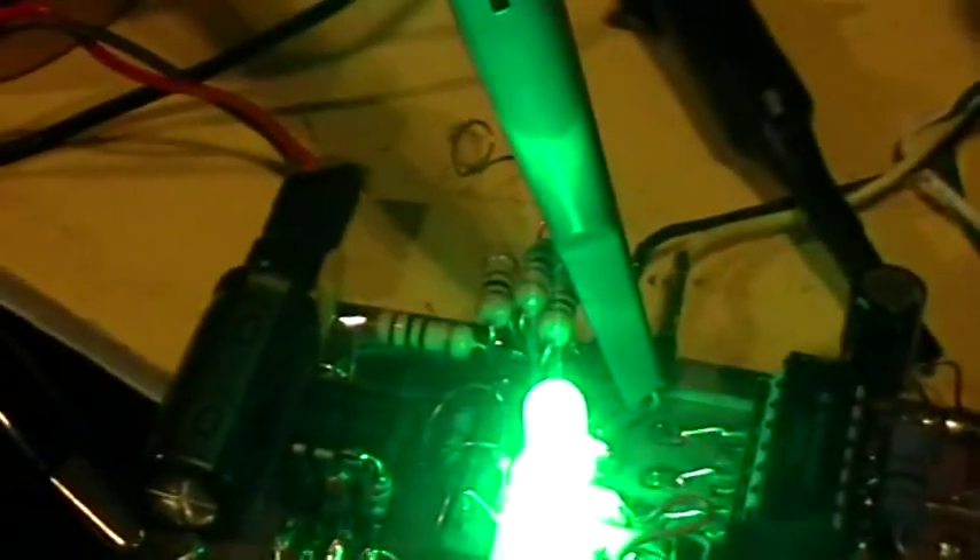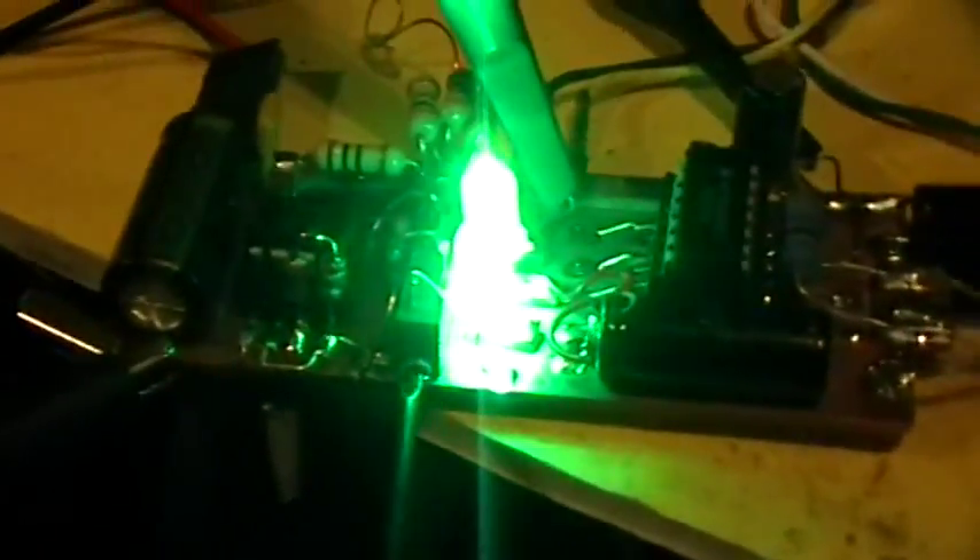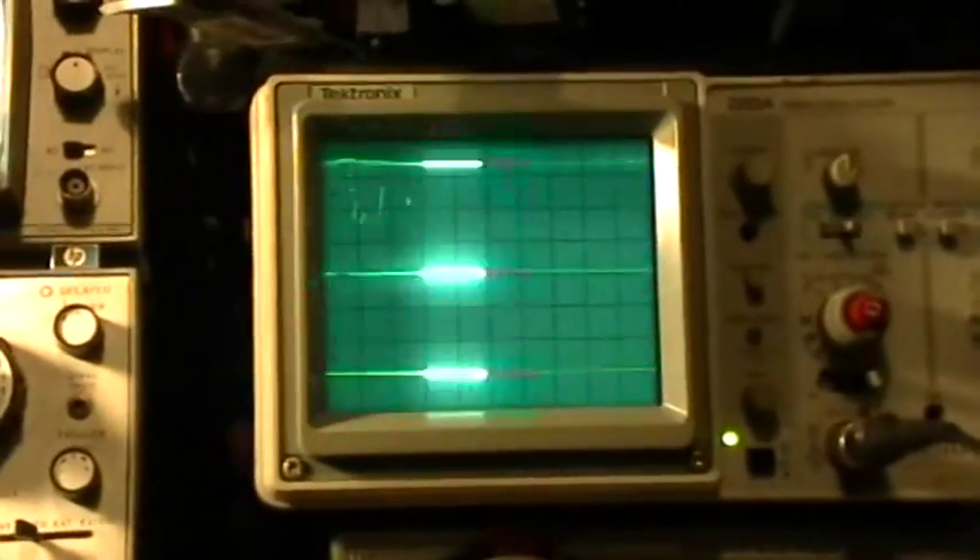That looks really bright and we're drawing a lot of current now. I passed the point going up — I missed the critical tuning. So now I'm going to go back down. Sometimes it's easier to get to it from the top side.